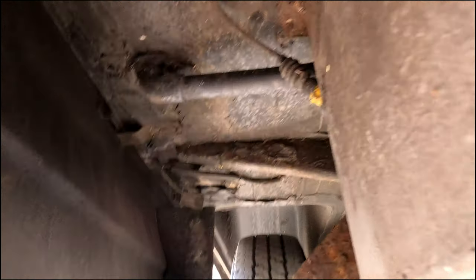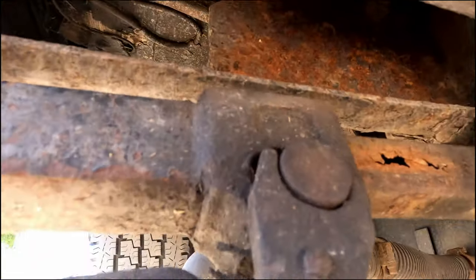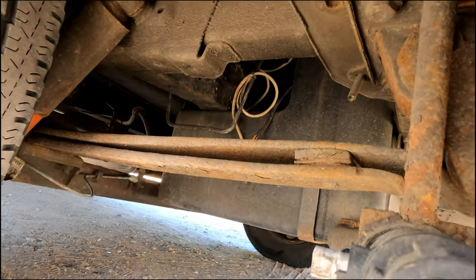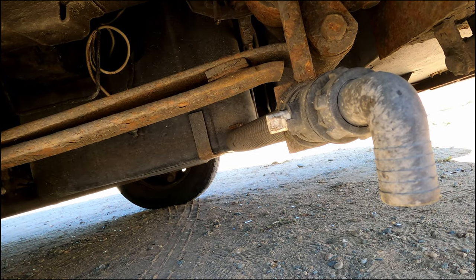I have one more drain from the bathroom sink which is a bit further over. There we go — that's the last drain that goes into the gray tank. And this is the drainage point where we can drain and empty the gray tank. So as you can see, all the water that we use inside the RV that goes down any type of sink is going to end up in the gray water tank.